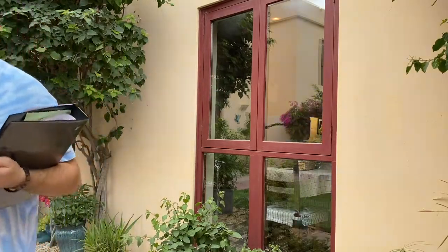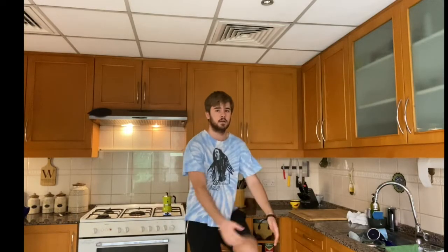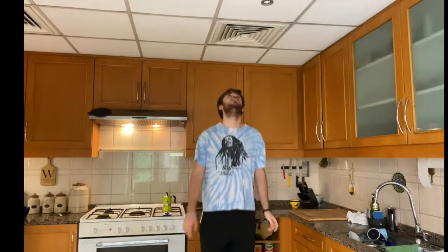Last year he came in second, but he's looking to come up from that now. Here we got another shot of him warming up right before the start time. Let's start it.